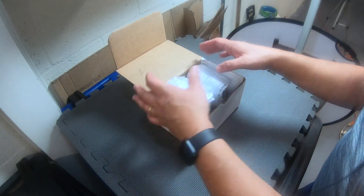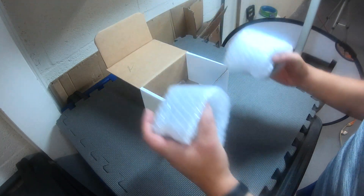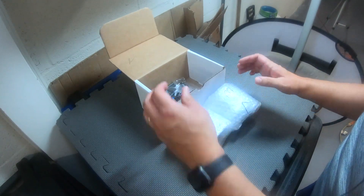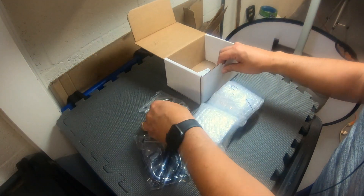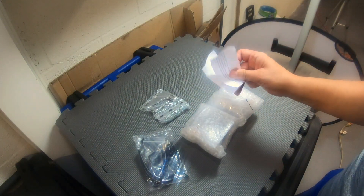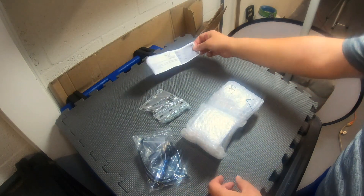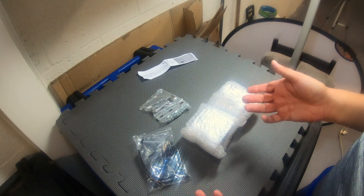Today we're going to put on some electrical connections fog lights for 2018 and above Honda Gold Wing. We got our lights, hardware, and then the box tells you to go to their website for directions. But we don't have to do that because I'm going to show you how to do it.